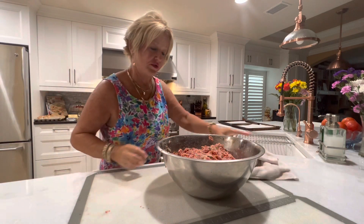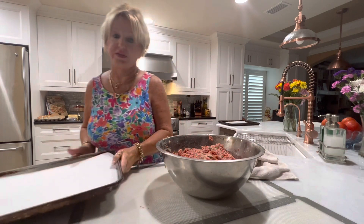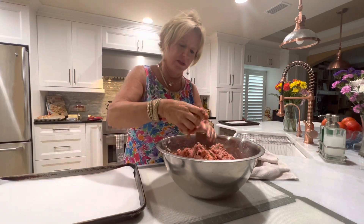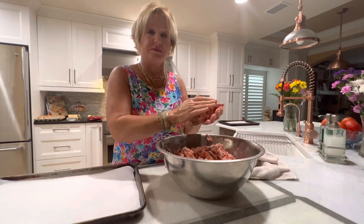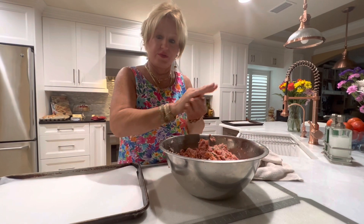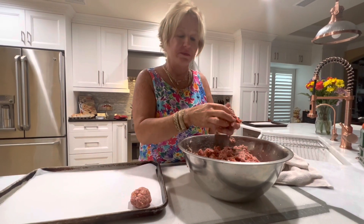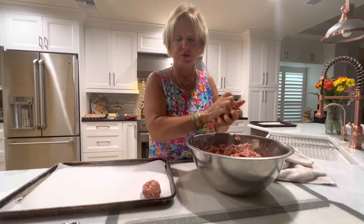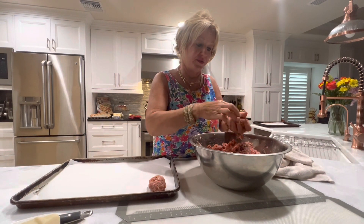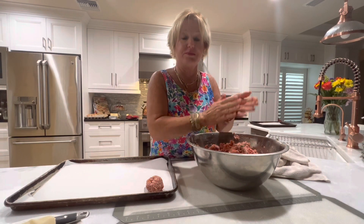I'm going to show you how I do each one of these, then we're going to stick them in the oven at 350 for 30 minutes. I'll just take — just like that — and I'll get as many as I can on here. It's okay if you crowd them because they're going to shrink up some anyway — they're not going to rise and touch each other like a yeast bread does.